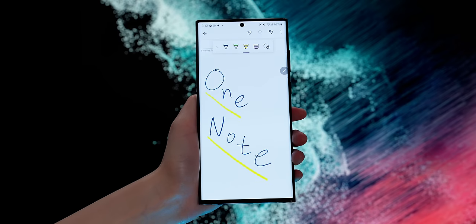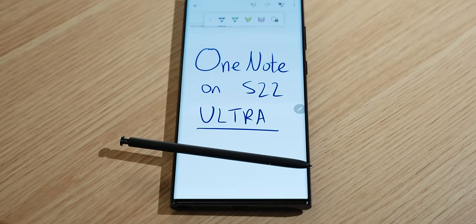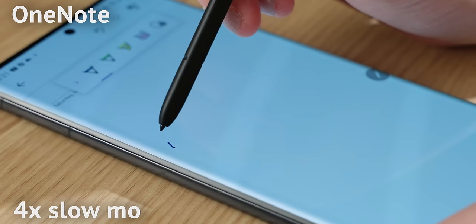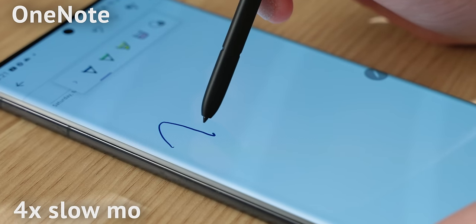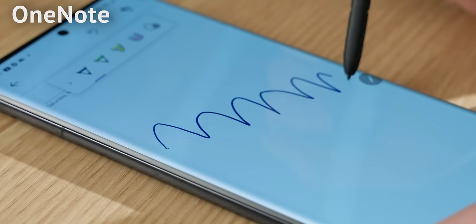If you want to use a note-taking app that's more broadly available, I would recommend going with Microsoft OneNote. It syncs across all platforms, including its web version. Do note that despite the speedy response of the pen, some third-party apps like OneNote still suffer from quite a bit of latency. I think it's still pretty usable though — it's not too bad.